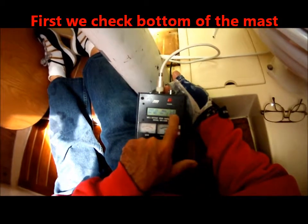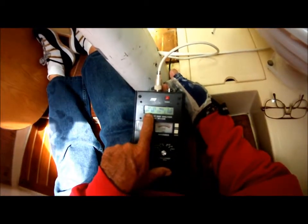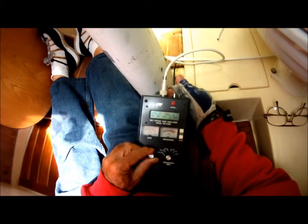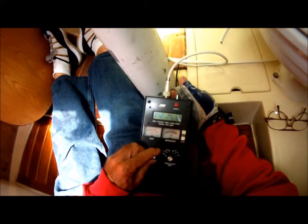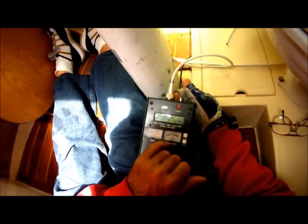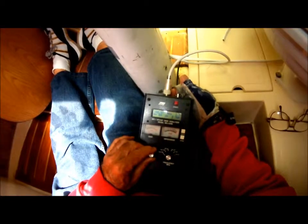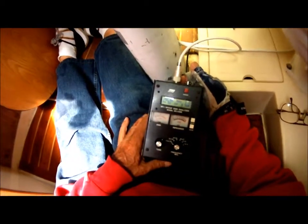As it's showing, SWR is 1 and the ohms at the bottom of the mast are 48. The frequency we're working at is 157 MHz. We're trying to stay below 1.5 SWR. Right here at the base of the mast, mid-150s are showing a 1.0 SWR and 48 to mid-50s ohms for the resistance.